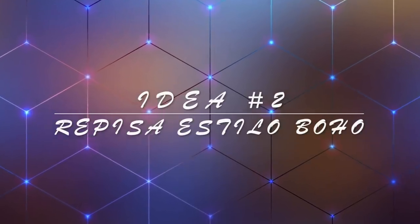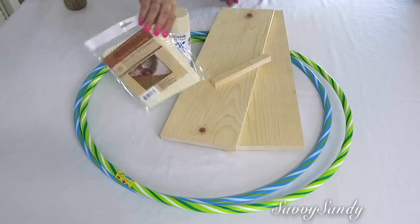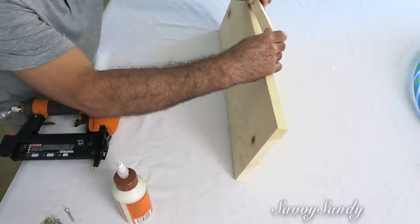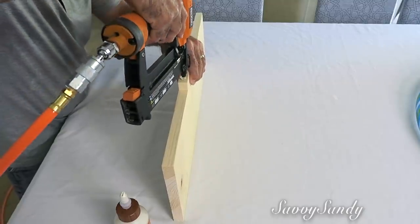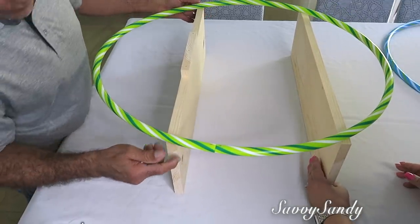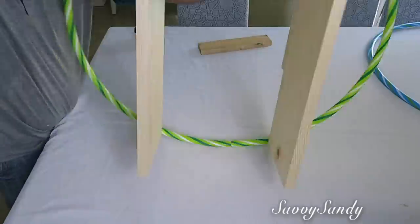Idea número 2: repisa estilo bow. Aquí vamos a usar dos hula hulas también de 26 pulgadas, dos maderas, una maderita pequeña, pintura en aerosol, alguna tela de malla, un antideslizante, y un pedazo de cabulla. Vamos a pegar con pegamento de madera la maderita pequeña en la parte de atrás de la madera grande. Esto es para poder poner allí unos ganchitos y así poderlo pegar en la pared, por si tú quieres que la repisa esté fuerte y poder poner cosas pesadas. Después vamos a armar la repisa haciendo lo mismo que con el anterior: poner las tablas en la parte de abajo y la hula hula arriba, hacerle los huequitos, ponerle los tornillos y finalmente voltearla.